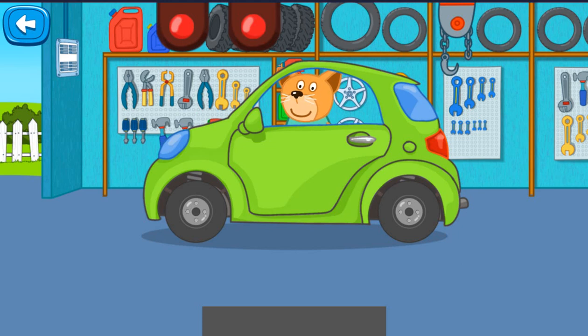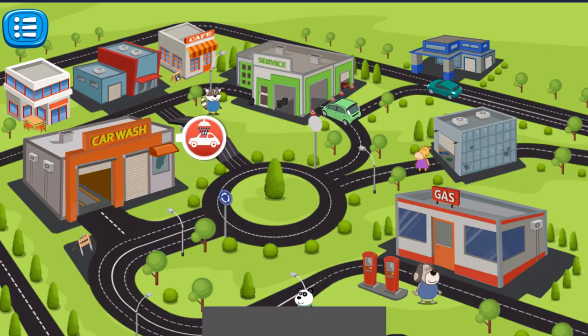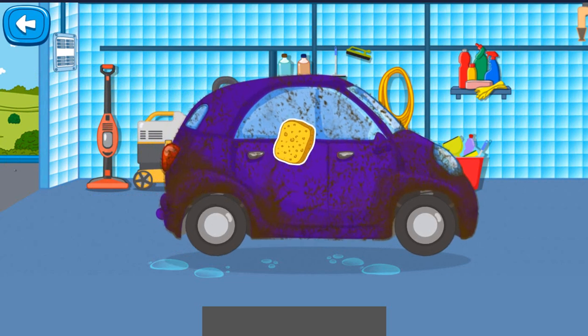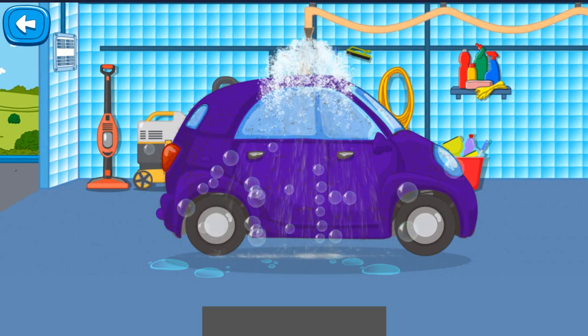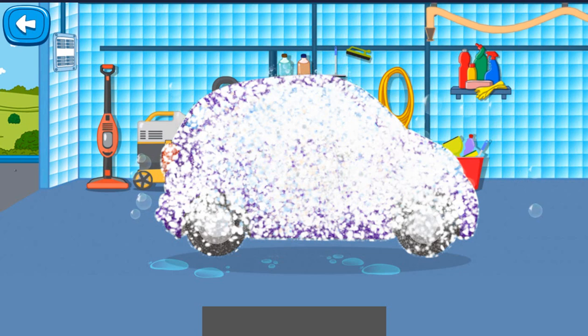Task is completed. Let's make the cars clean. At the beginning, you need to clean the car. Wash out all the foam.